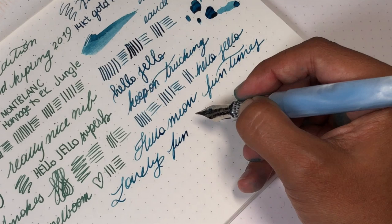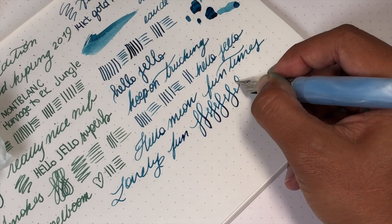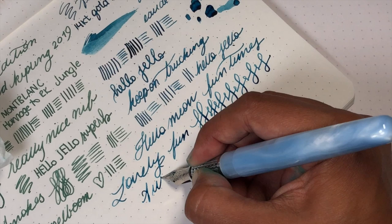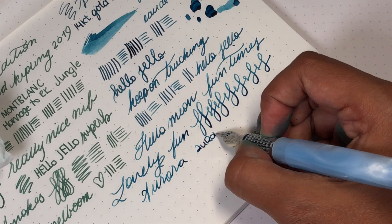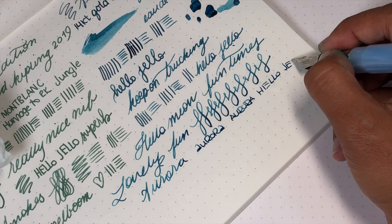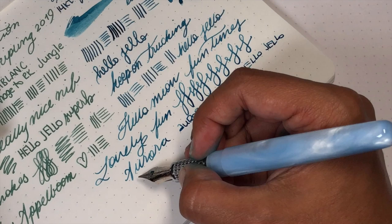It's a hard nib. It's got a bit of feedback — the Aurora feedback. I actually like it. I must say this is a pretty decent medium nib. It's making me happy. Aurora. Aurora. Fun for cute printing. Great for daily use. It's a nice size, I think. Pretty decent, right? So let's wrap it up because that's probably sufficient writing to make you happy.